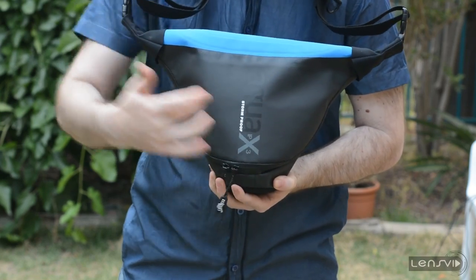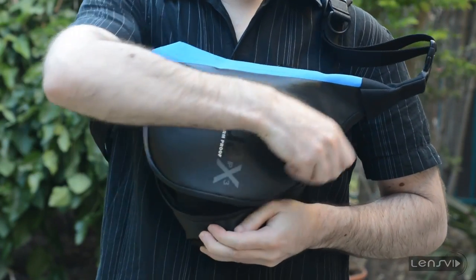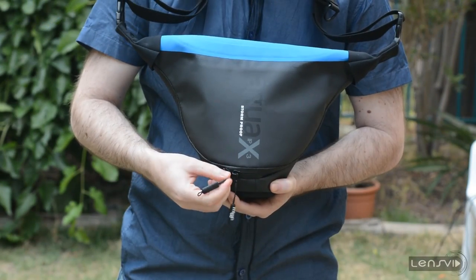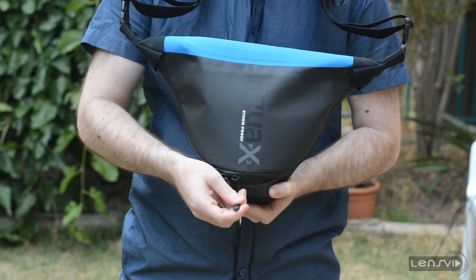The bag itself is triangular, so it has a very unique shape. It has two zippers to help you open it. They're actually pretty small. We would like to see larger zippers which will be slightly more comfortable, but they have this Migo part which helps you open the bag.